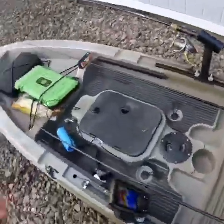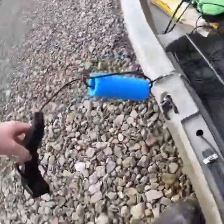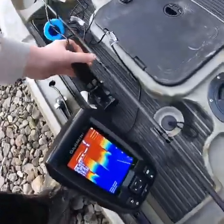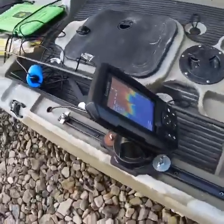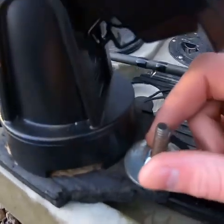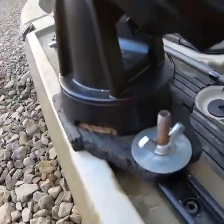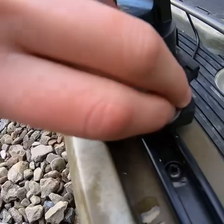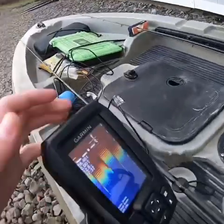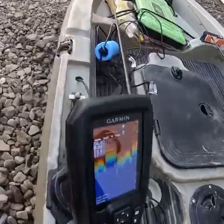I got a couple gadgets on here. I got a Garmin Striker 4. I do still need to build a Scotty R mount for the transducer, but right now it's on there really good. I made a little bracket out of wood — just regular bolts, that's all you need. Got wing nuts here; you just loosen the wing nut, slide it right off and right back on, and tighten the bolts.